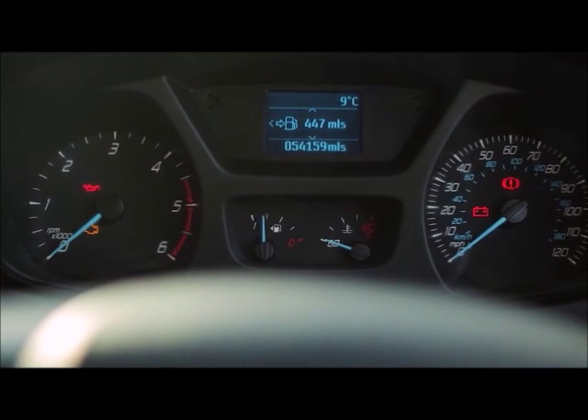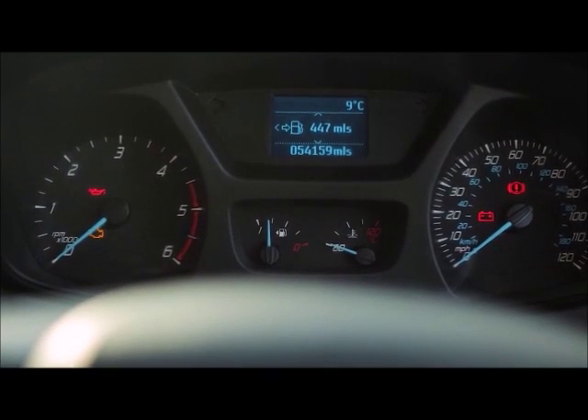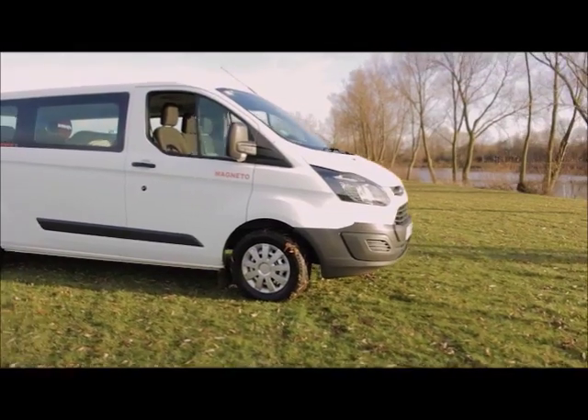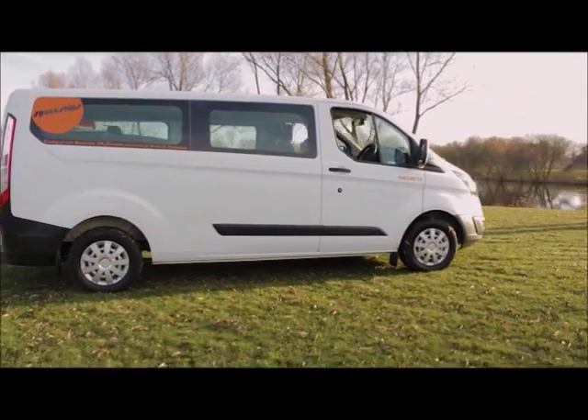If any warning lights appear on the dashboard please pull over and give us a call. Our contact numbers are on your rental agreement. If you need to contact roadside assistance you will find the numbers displayed in the driver's window. Remember that the roadside assistance can only help with breakdowns — it's always best to phone Spaceships first.